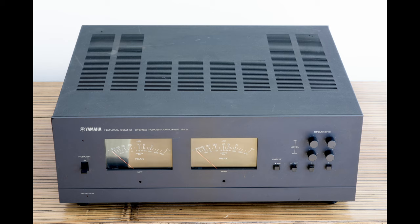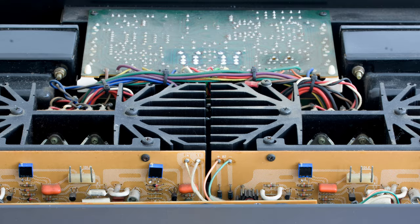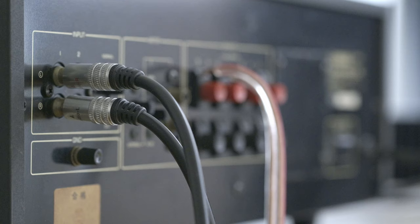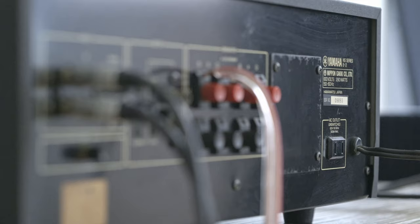Whatever track I played, she was able to reproduce any kind of frequency. Bass response is superior to anything I've heard so far, except for the B3 of course — it's deep and incredibly clean. Mids are perfectly detailed; you can hear everything that's actually in the recording. Some amps tend to exaggerate the highs, and it sometimes becomes too sharp and very unpleasant to listen to — but not the B2.